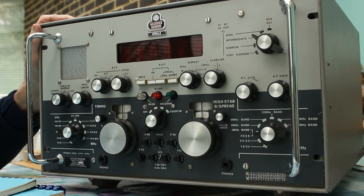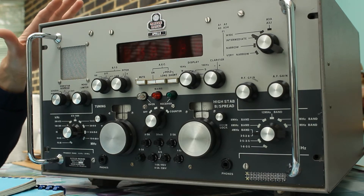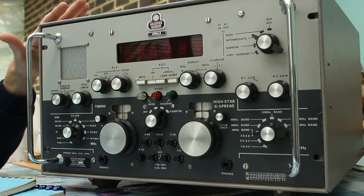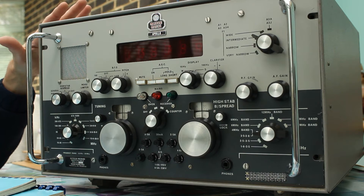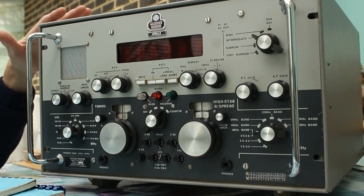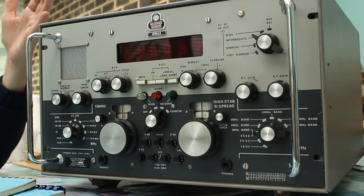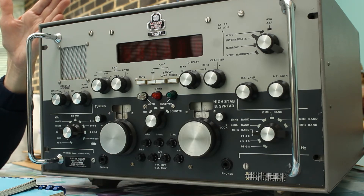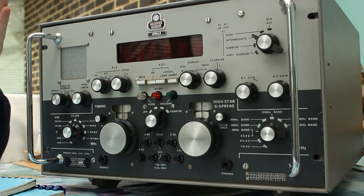It's a belt and braces piece of kit. It's got a receiver protection unit, so you don't need to worry if you've got an amateur radio shack sitting next to the receiver and you inadvertently left the receiver on the same frequency you're going to transmit at, because the RPU — the receiver protection unit — will kick in. That's a little circuit which senses the voltage level on the aerial, increases the bias on some diodes, which then automatically shuts down the aerial input and disengages the aerial via relay.